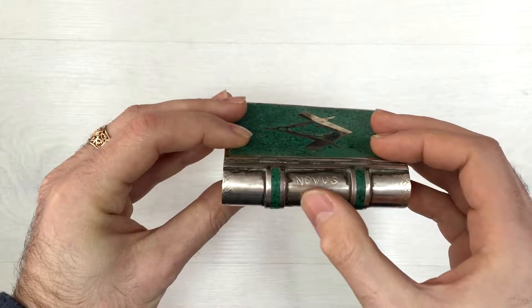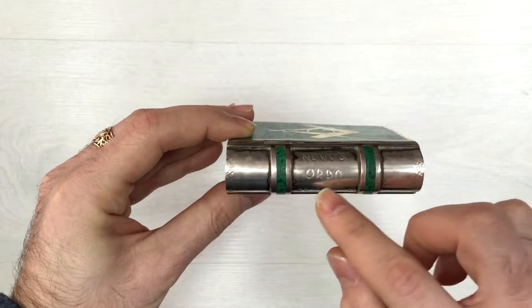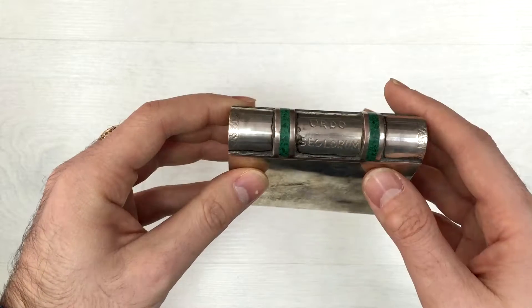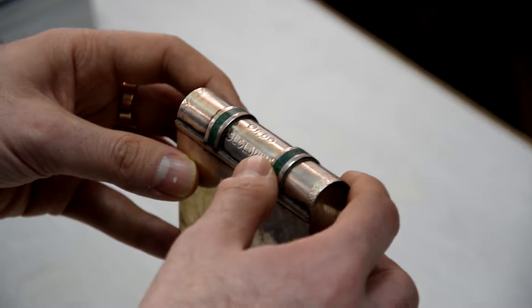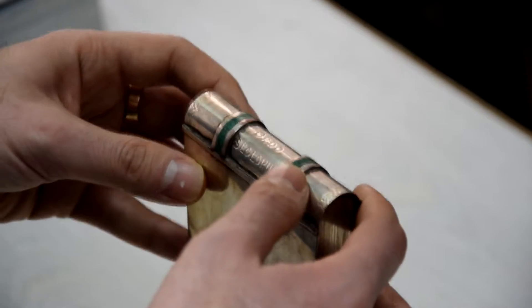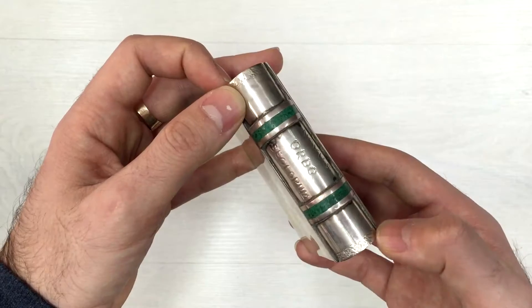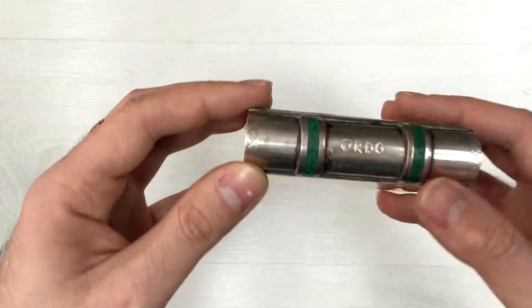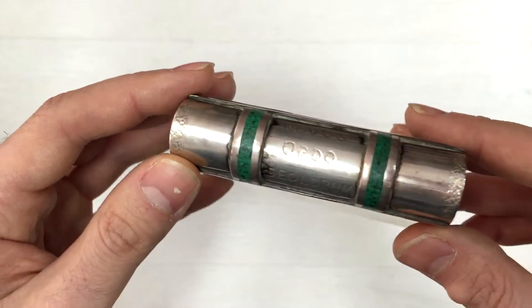What we have here is a hand-engraved inscription which states 'Novus Ordo Seclorum,' which translates from Latin to 'the new world order,' as far as I remember. We also have very fine, detailed engraving here. Let's zoom in — you can see how it's handmade.